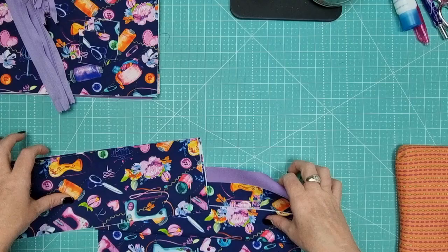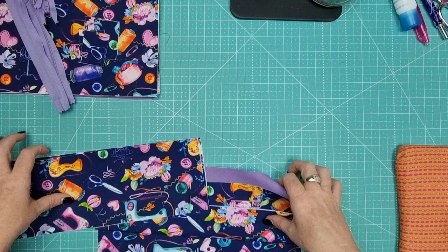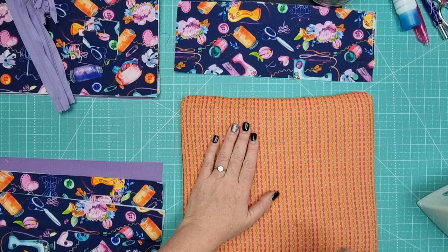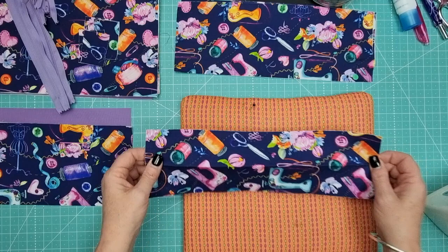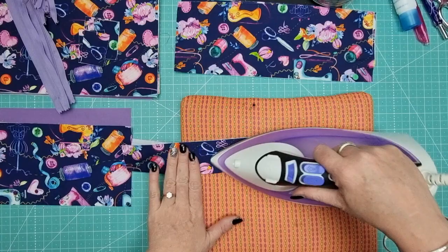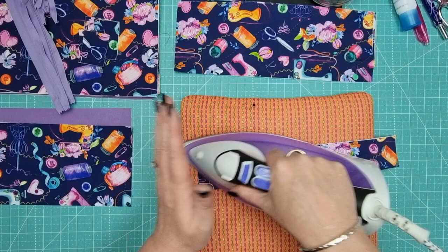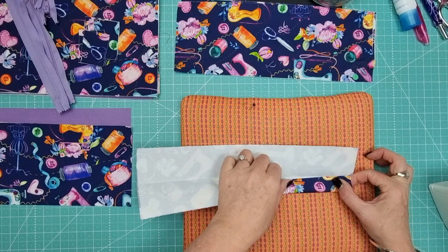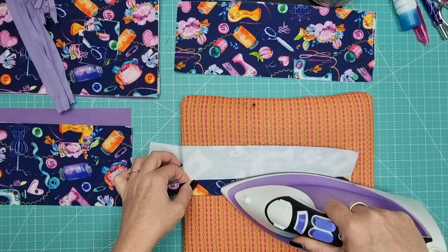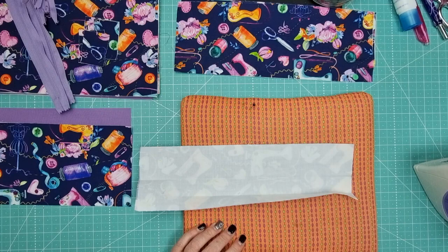Now that you've got all your pieces done, we're going to start with the assembly. Set all your pieces aside except for your pocket pieces and handles. Pop your zippers over there with your zipper tabs and we're ready to go. First, grab your iron and ironing pad - that's pretty much a given for any sewing tutorial along with a sewing machine. Now take your four-inch by twelve-and-a-half-inch piece and fold it together with wrong sides touching to create a center crease.